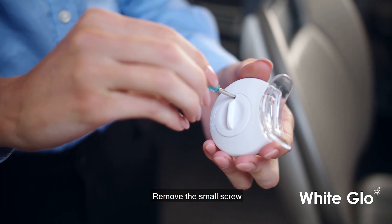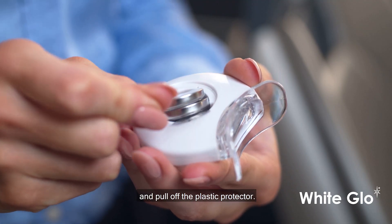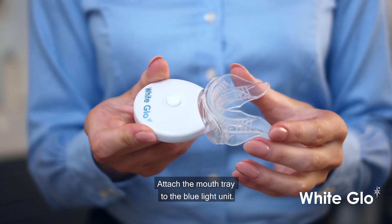Step 1: Remove the small screw and open the battery cover on the blue light unit and pull off the plastic protector. Step 2: Attach the mouth tray to the blue light unit.